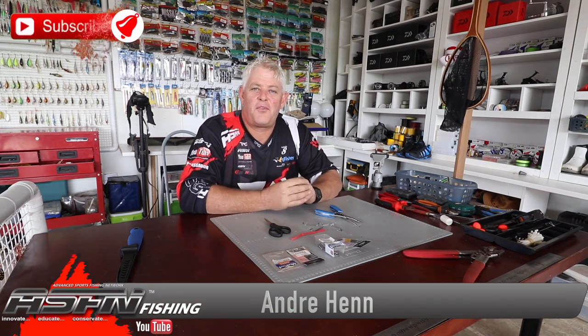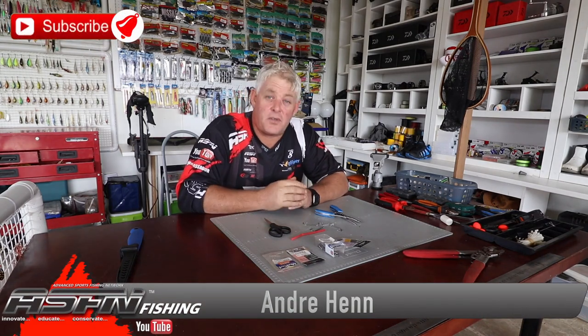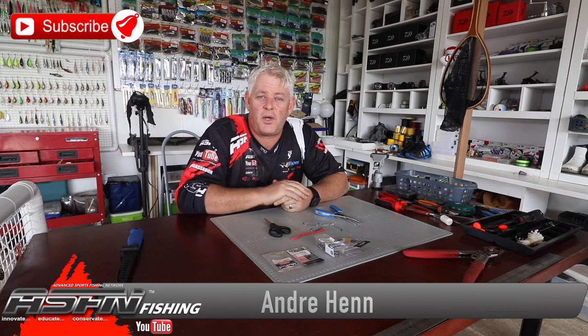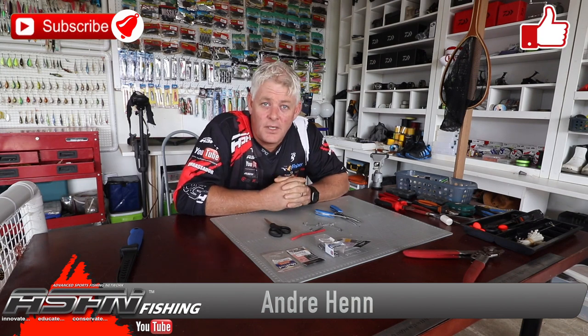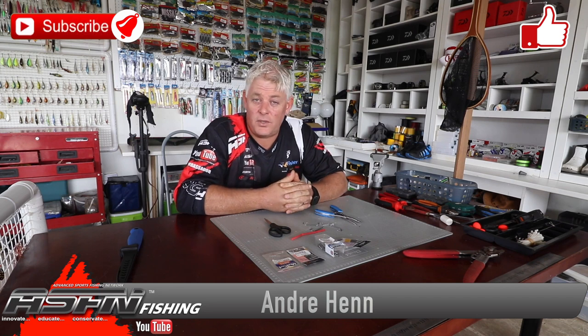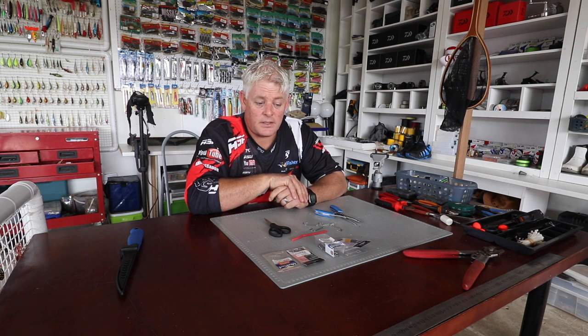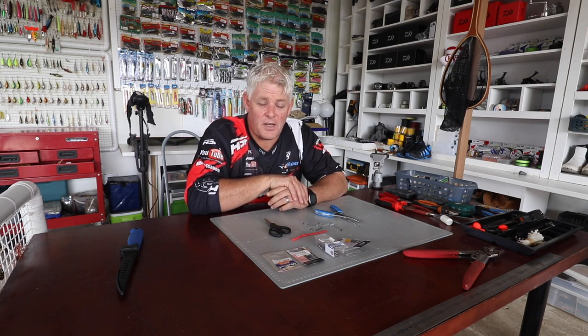Good morning guys and girls, thank you for watching ASFN. Remember to subscribe and hit the bell notification button to be notified every time we upload a video, and also like the videos if it's something you enjoyed or learned from. That's what we stand for — to share as much knowledge with you as possible. We have close to 1,700 videos on our channel already across multiple facets.